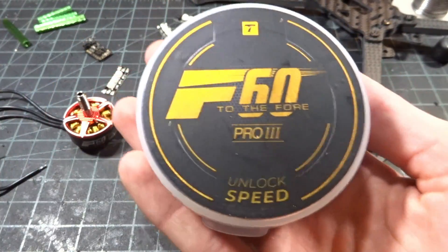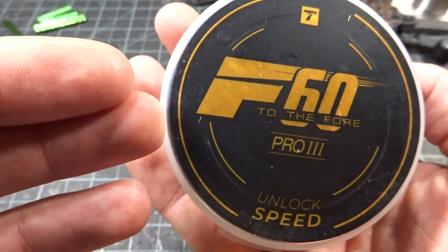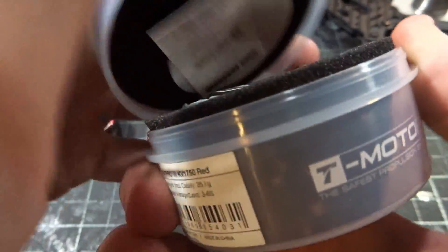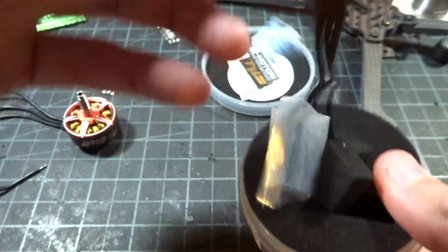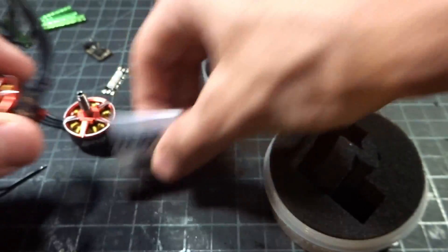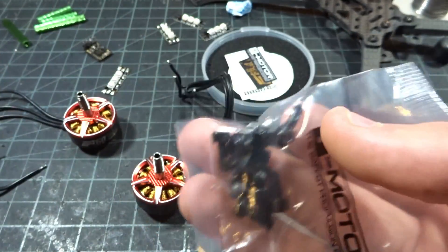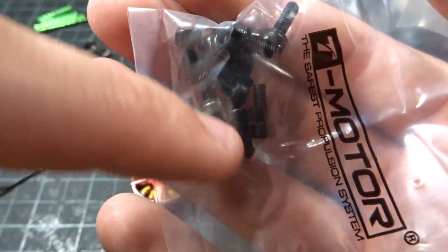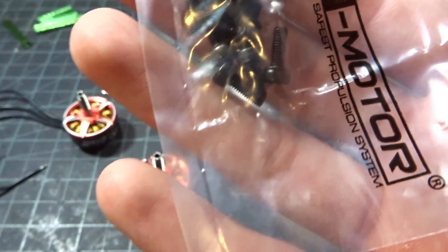This is one of T-Motor's newest offerings, the F60 Pro 3. They just come in these pretty typical round boxes from T-Motor — very nice packaging with a few stickers. The motor is all wrapped up in this special awesome-looking red. You get your lock nut and screws for the motor, and if you look in the bag, something that is extremely nice: it comes with a set of 6mm and 7mm screws.